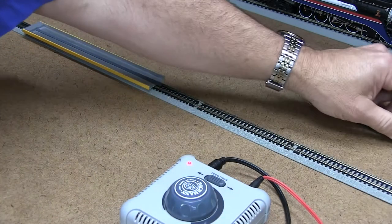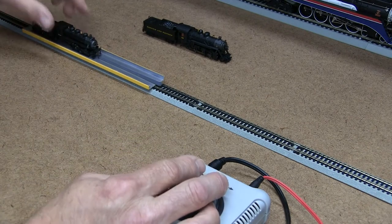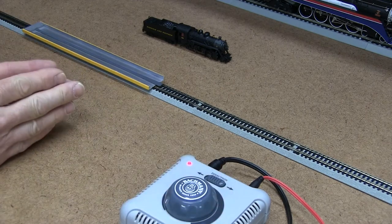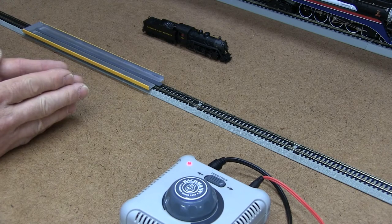I'll take another loco — let's take a steam loco this time. We'll sit him on the track, give him power, and there he goes. It's a great product, makes life easy for you and makes it really simple to put your trains on the track. Enjoy!